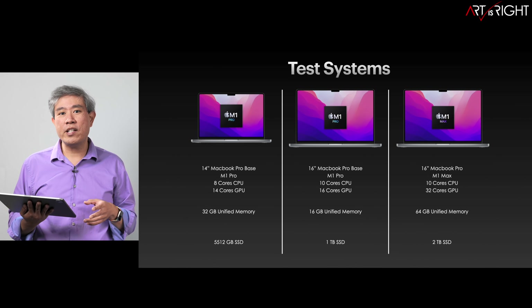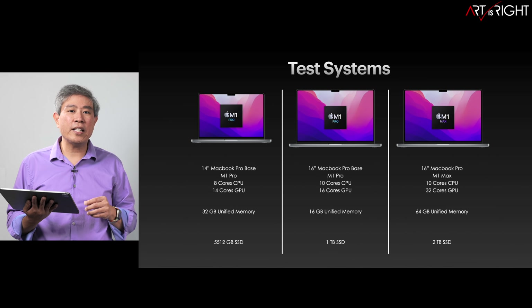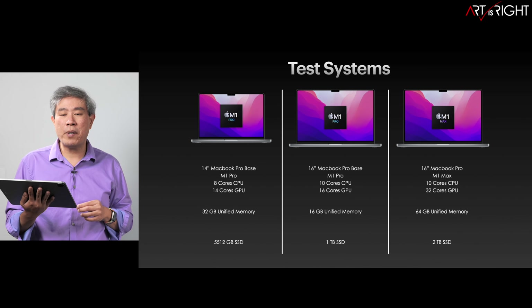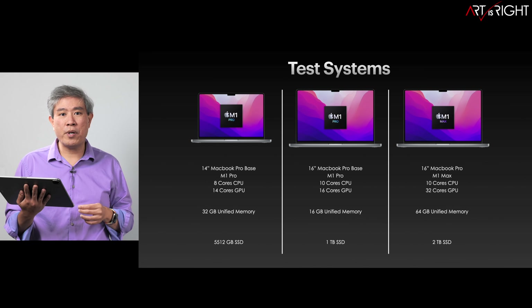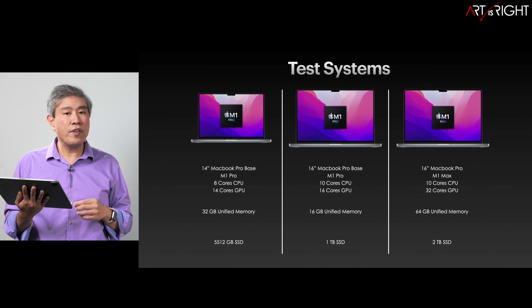I also got the 16-inch base with pretty much everything in base configuration with just a slightly upgraded SSD to see how that would perform. But that system still has 16 gigabytes of memory. And the last system I got in, which will be my personal system, is the M1 Max processor with 32-core GPU and 64 gigabytes of unified memory.